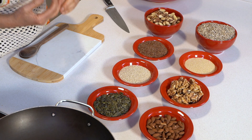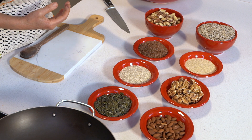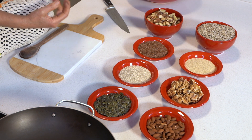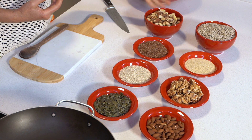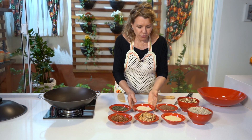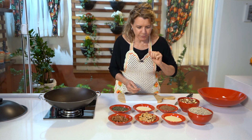Aqui nós temos nozes, amêndoas, quinoa, amaranto, semente de girassol, castanha do Pará, linhaça dourada e semente de abóbora. A quinoa é isso aqui, só para você não se confundir. E o amaranto é mais miudinho.